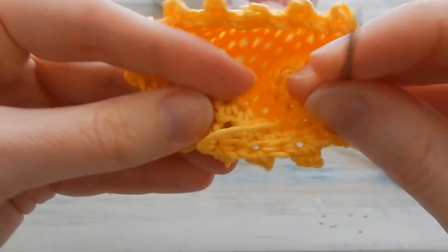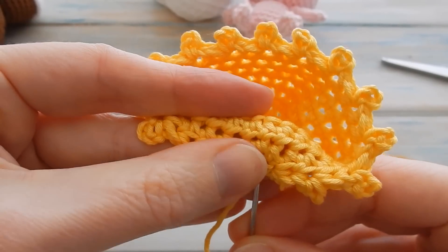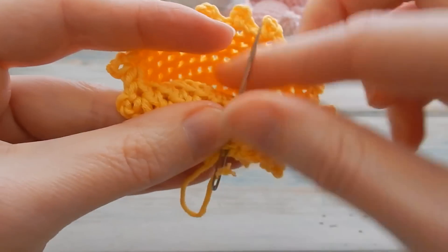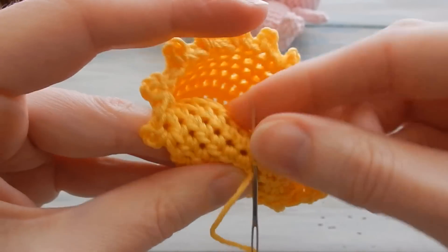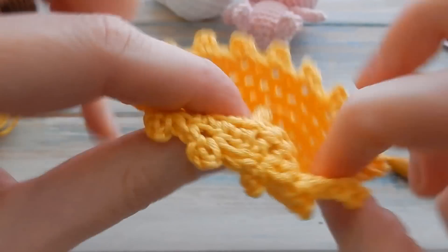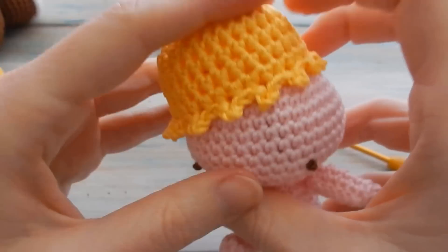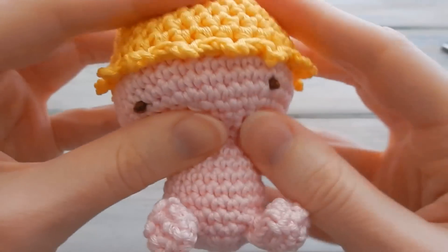Turn it inside out and sew through various stitches as neatly as you can, then trim down any excess — it will be hidden on the inside. There is the little hat! Let's bring in our little baby and just put that over her head.